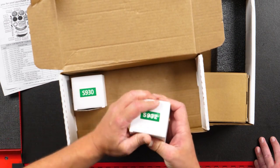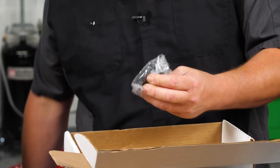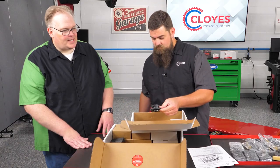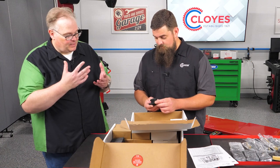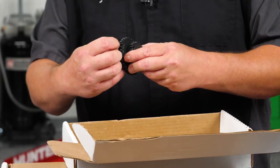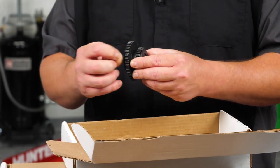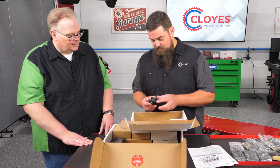These are going to be the idler sprockets, and you do have a left and a right. As a technician, I may be tempted not to put those on the vehicle because it's going to take extra time. Why should they be installing a brand new sprocket? Well, these teeth will wear, and you will see that on the original sprockets — you'll see where the links of the inverted tooth chain have worn little grooves in there. You might as well replace it; it's one bolt and an easy replacement.